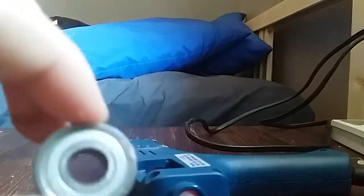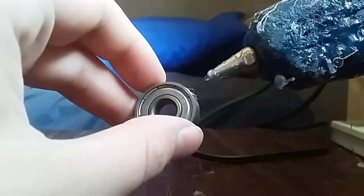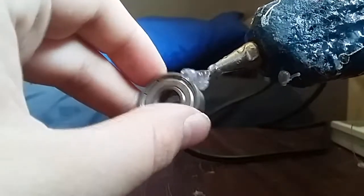So you get the bearing that you want to go in the middle — I'm just going to choose this one. Then you get your glue gun and you glue one side like that.